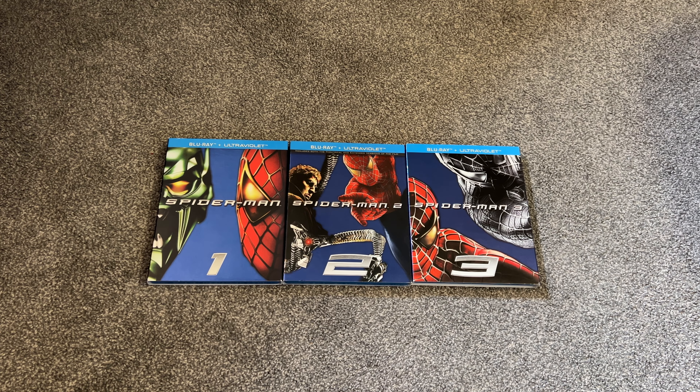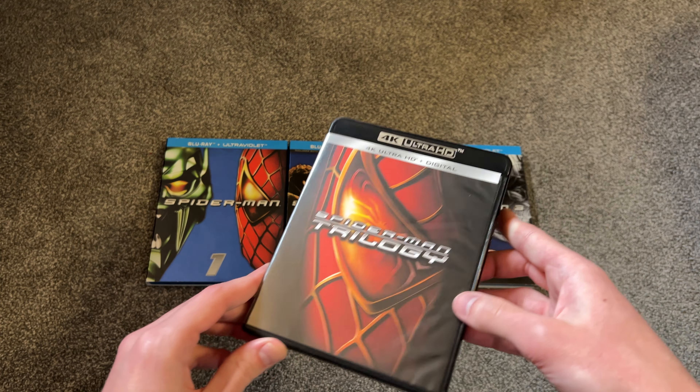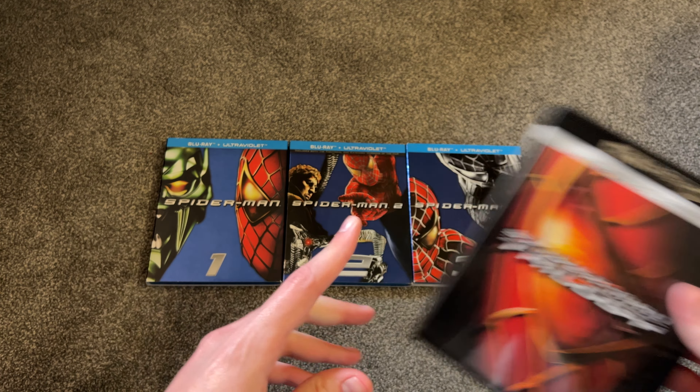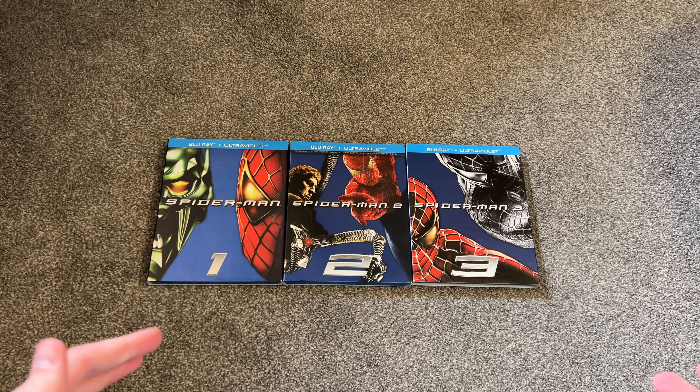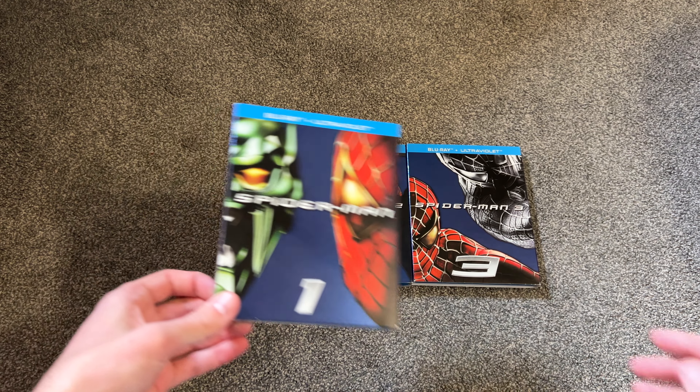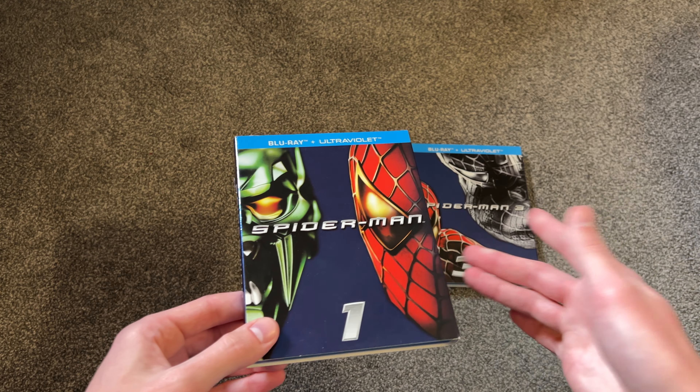Hey, what's going on everyone? Welcome back to another video here today. Here we have the Spider-Man Trilogy on Blu-ray 1, 2, and 3. Recently I did an unboxing for the 4K set. It's nice to have the movies in 4K, but it's also nice to have them on Blu-ray. I picked these up after I bought the 4K set because there's a lot of things missing from the 4K in my opinion. So I got these on eBay for around $10 altogether — pretty fair price. It's nice to have these with the original slipcovers as well.